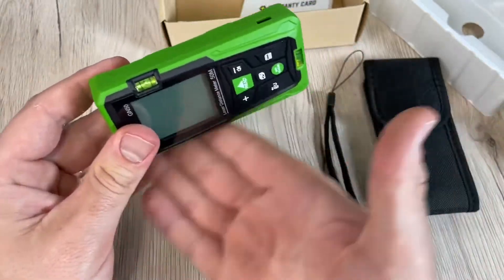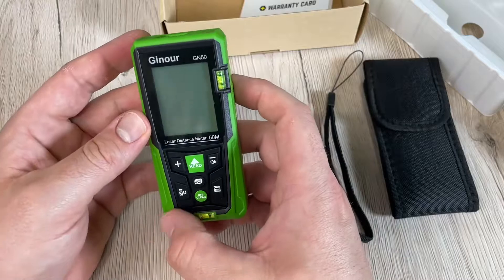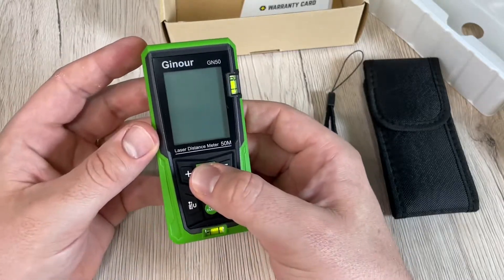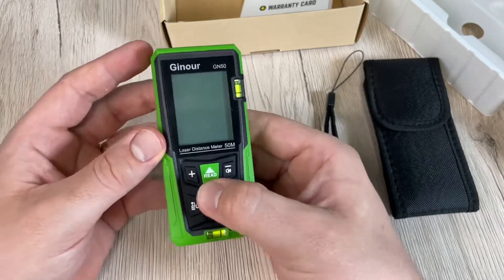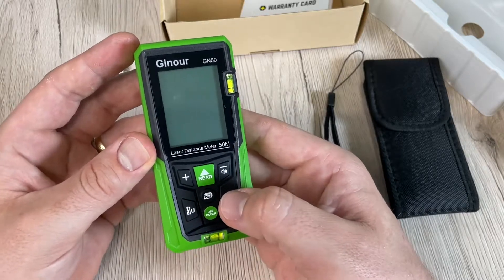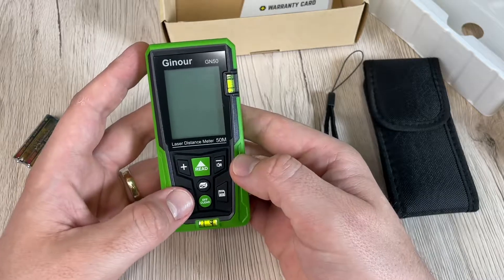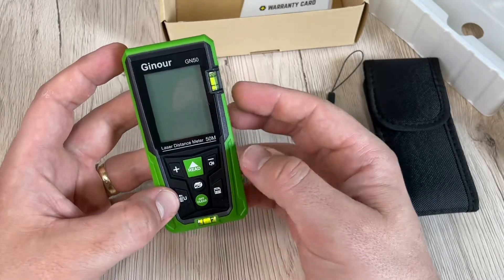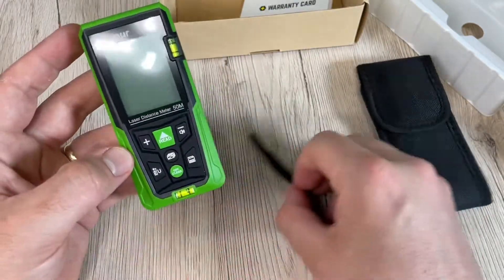To get started, push the two AAA batteries into position. For single distance measuring, turn on the laser beam with a short press of the button. In measuring mode, press the button again for a single measurement. The measured result is then displayed in the main display area.